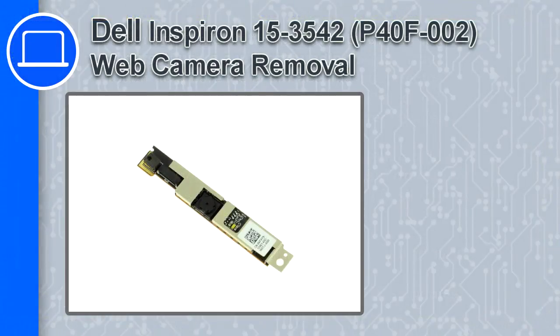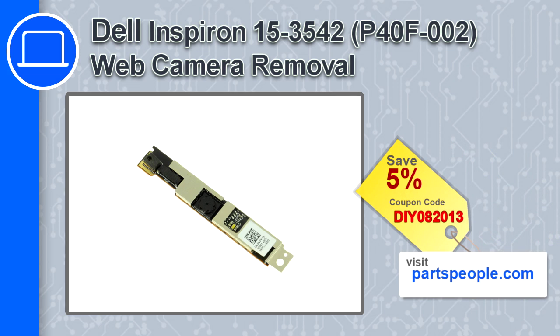Hey, what's up, this is Ricardo and in this video I'll show you how to remove the web camera from a Dell Inspiron 15 version 3542. If you're looking for parts for this laptop, go to our website and use this coupon for a 5% off discount.